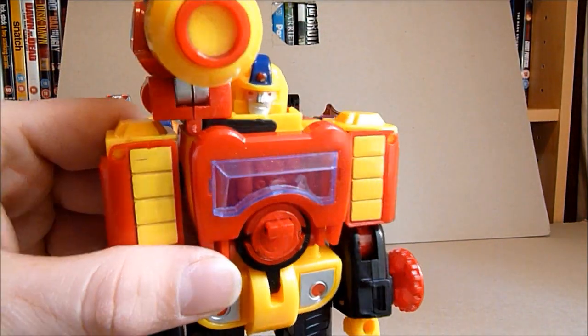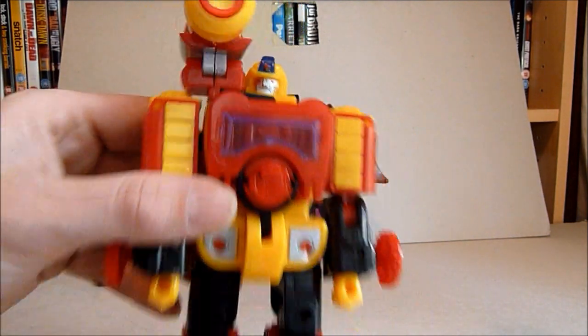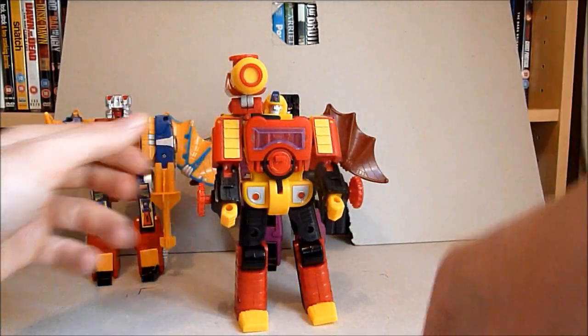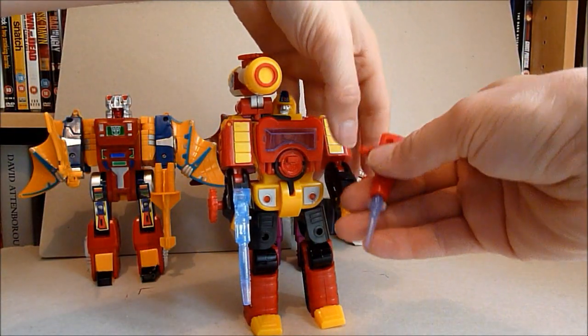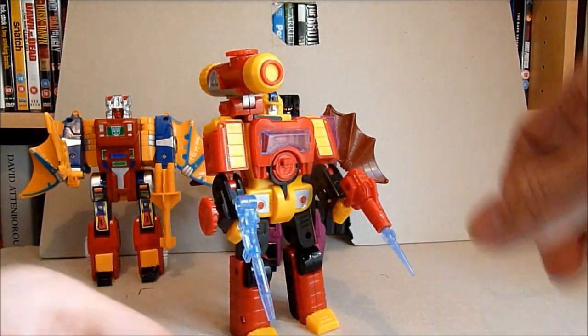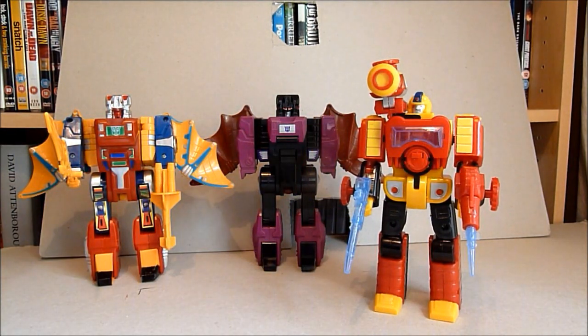He always seems to be looking over there. As you can see he's got a strange head. He's not bad, and he comes with these translucent guns which he will hold, and he comes with his missile launcher as well, which comes with some translucent missiles — he comes with three of them, that's pretty good. And that one is the best of the bunch of that little twosome there.